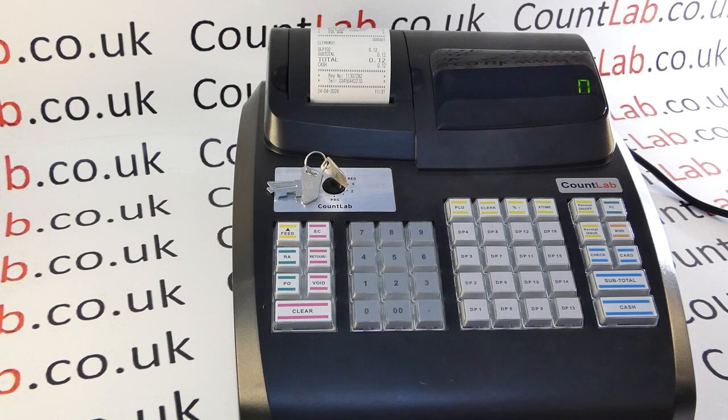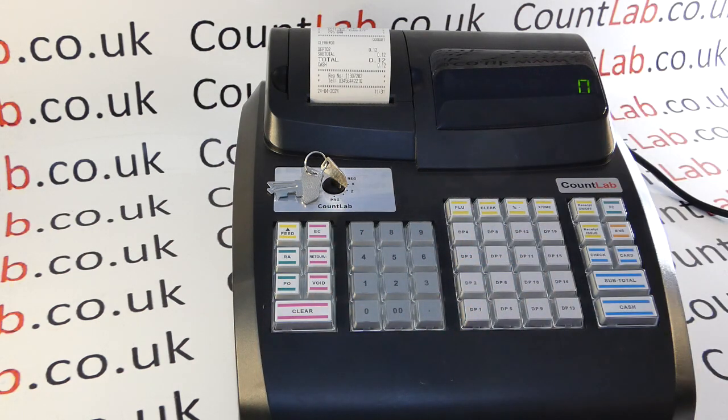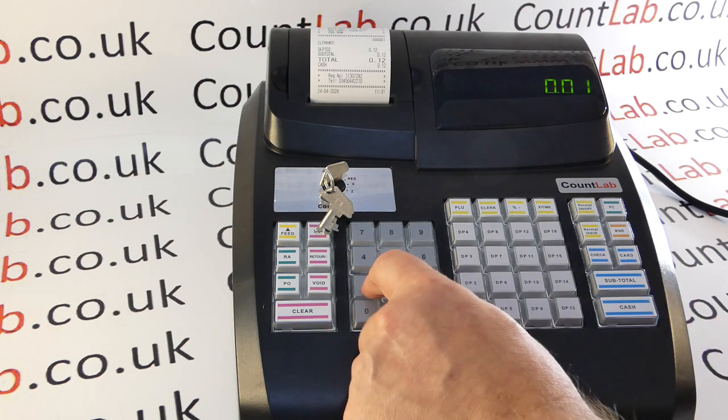The display has gone to a single zero, so the machine looks like it's ready to use, but the keyboard is completely dead because this position is designed for future use. To solve this, simply move the key back round to the REG position and then just proceed as normal.